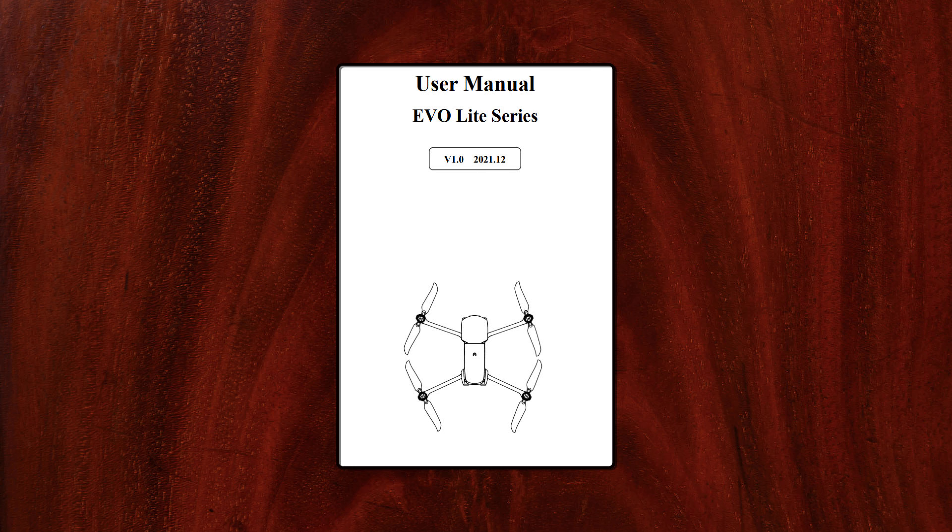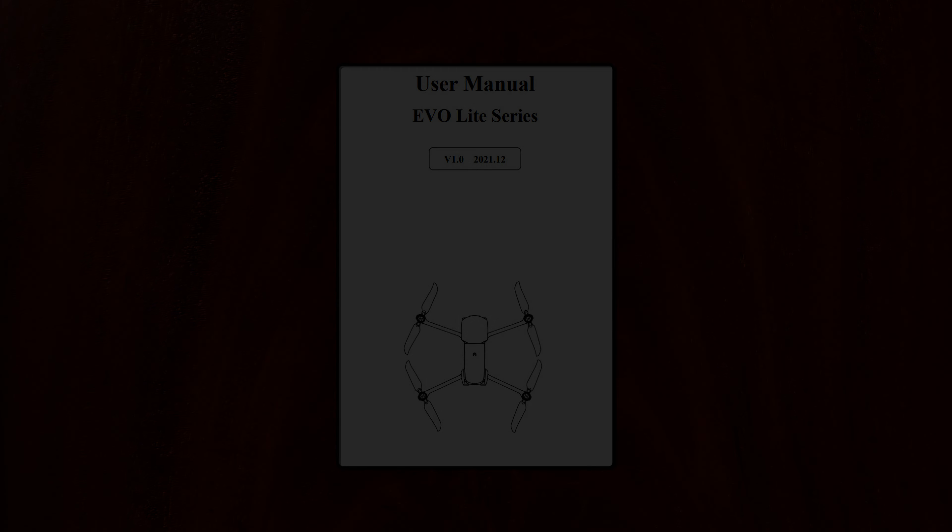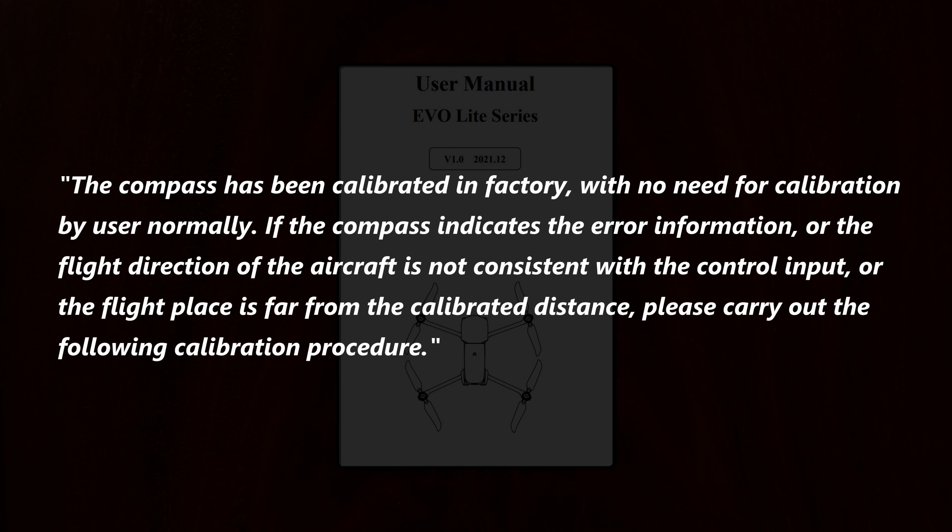Then there's this. From the Autel EvoLite user manual, we find this guidance: the compass has been calibrated in factory with no need for calibration by user normally. If the compass indicates error information, or the flight direction of the aircraft is not consistent with the control input, or the flight place is far from the calibrated distance, please carry out the following calibration procedure.